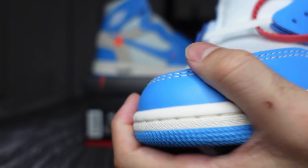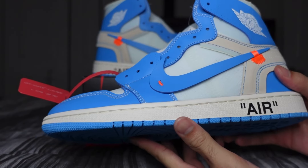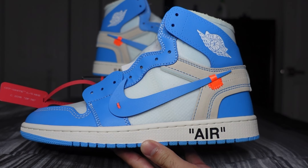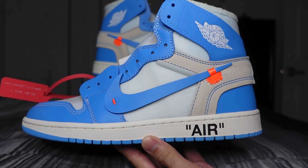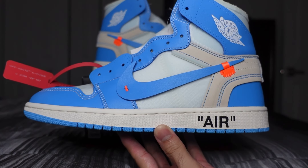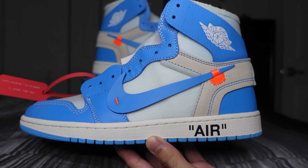But there you guys have it — the Off-White Air Jordan One UNC. Again, cop information and discount codes you can find on our Instagram at Pops Kicks. Thank you guys for tuning in, and I'll catch you on the next one.